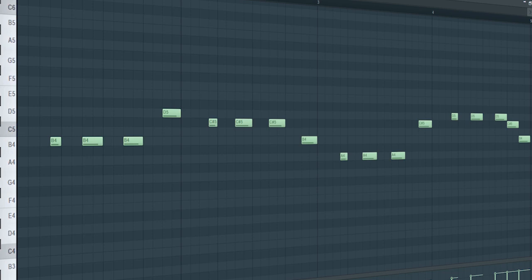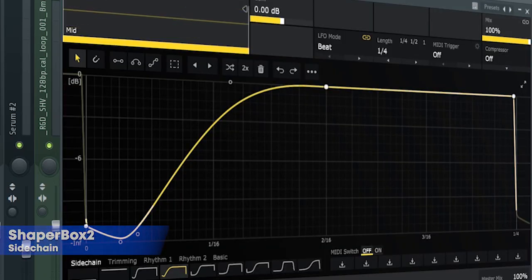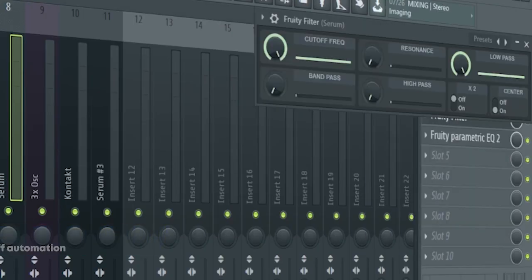This is the drop bass. I side-chained it, added some soft clipping, a fruity filter for a cut-off automation, and some EQ.